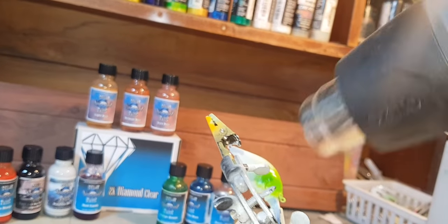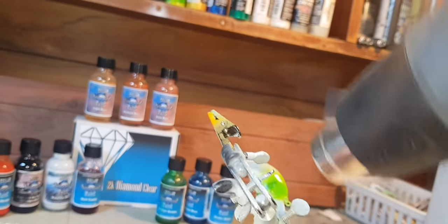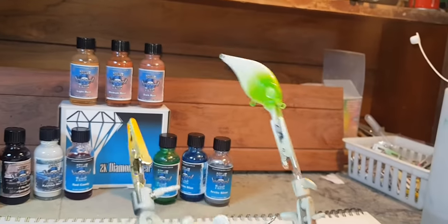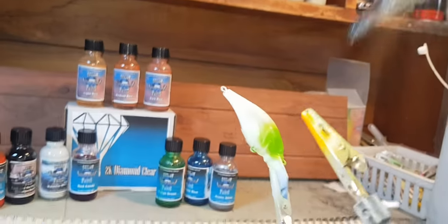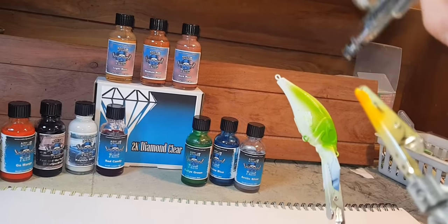Just want to give you all a quick thanks to all the new subscribers — I'm like three away from 400 now, so that's bloody awesome. Thank you very much. I've got a little bit of light green, same colour, down the middle of the sides.